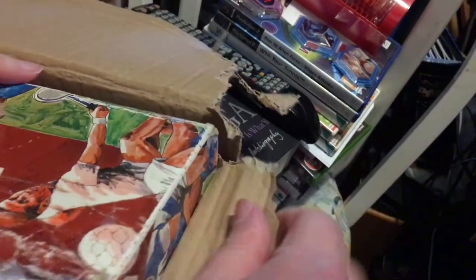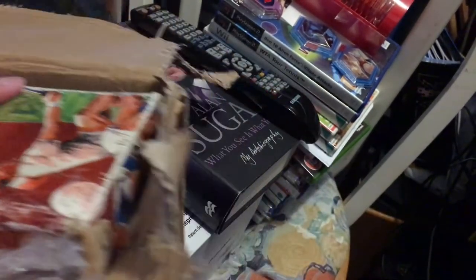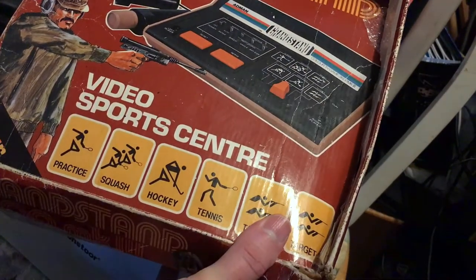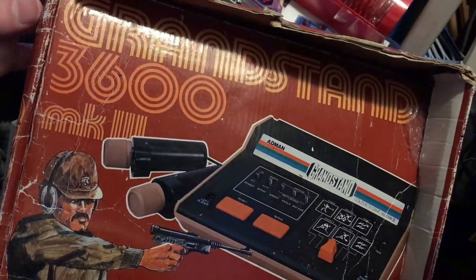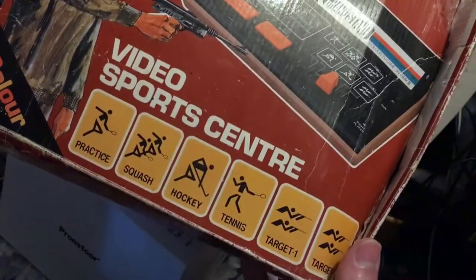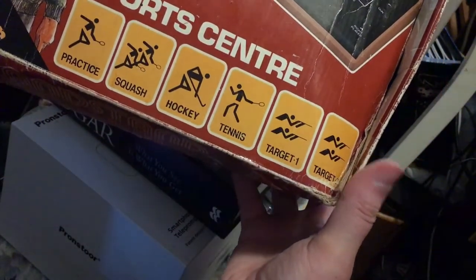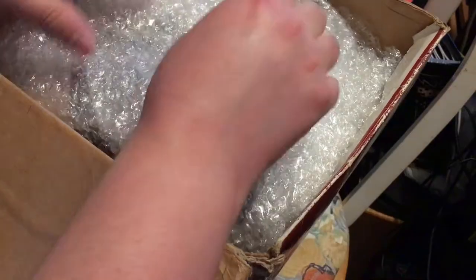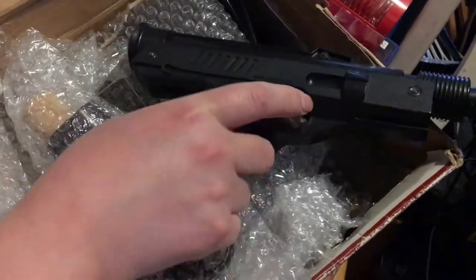Here it is. Oh, yes. The Grandstand TV Master 3600 Mark III Video Sports Centre — does practice squash, hockey, tennis, target practice and target practice. Look at that gun. Look at that. Oh my goodness. That's a proper light gun. Pew pew pew pew.